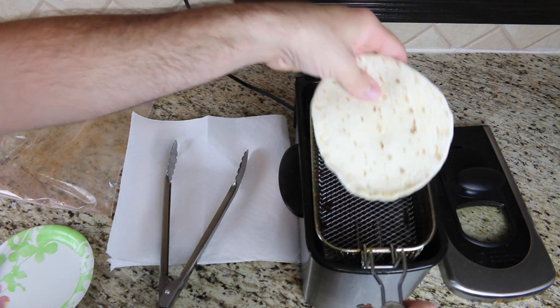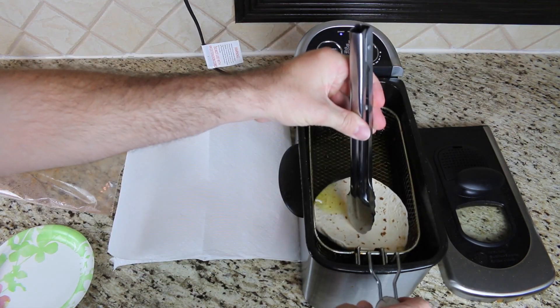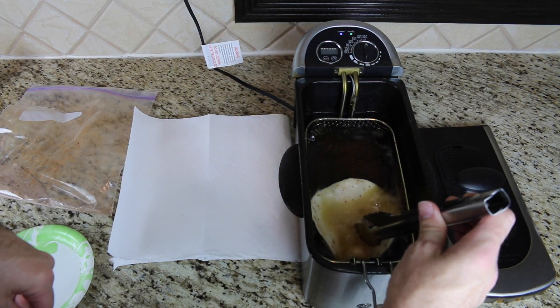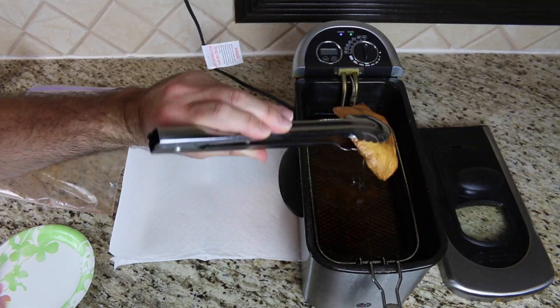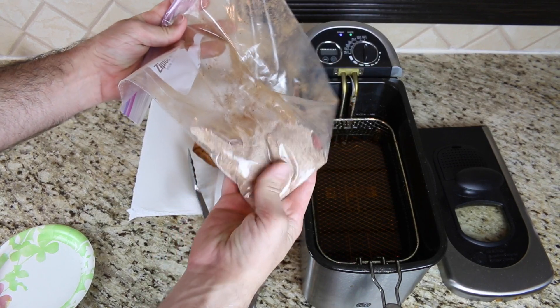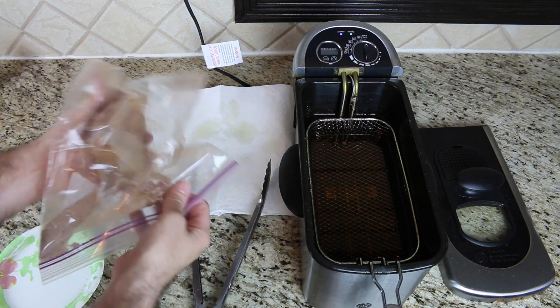Take a flour tortilla and fry it in the oil at 375 degrees Fahrenheit. Using metal tongs or a metal ladle, hold the tortilla into the oil and press in the middle to form a bowl shape. In about two minutes, remove it and drain it onto some paper towels. In a large bag, mix sugar and cinnamon together, then put the fried tortilla in the bag and shake it until it's covered with the sugar mixture.